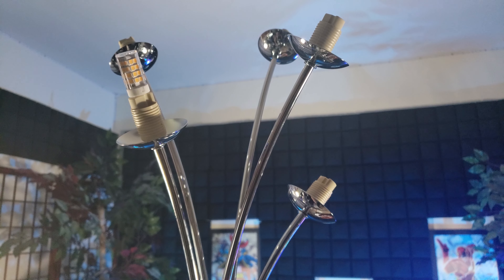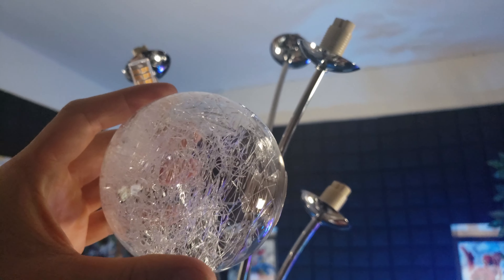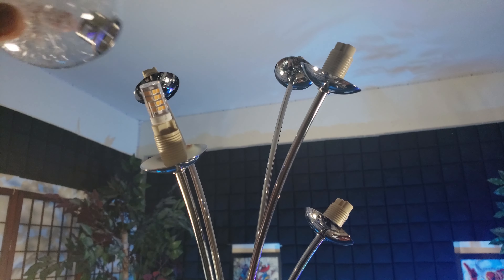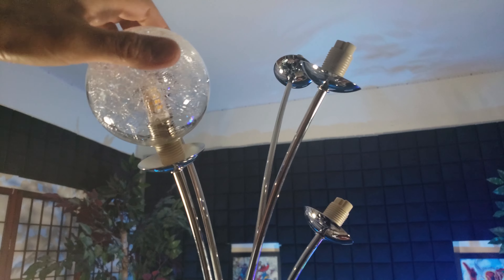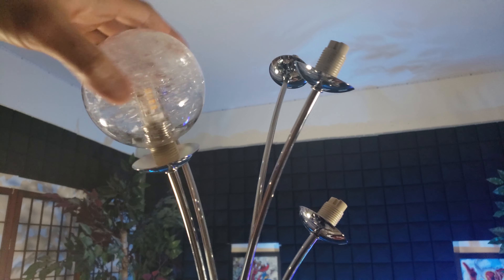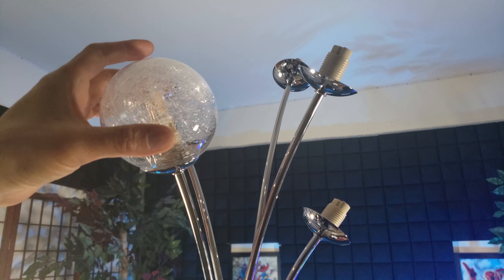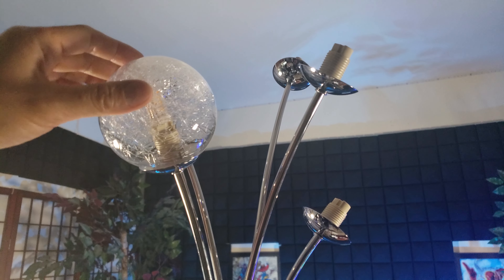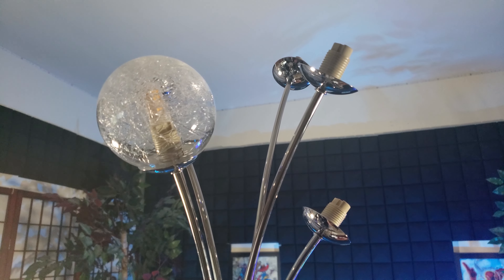Wow, first time using this type of bulb. And now I'm going to screw on the beautiful glass globe. I'm so excited, can't wait to turn this on. So don't worry if the bulb runs into these spider webs — I have to tighten it down so it has a misty effect.